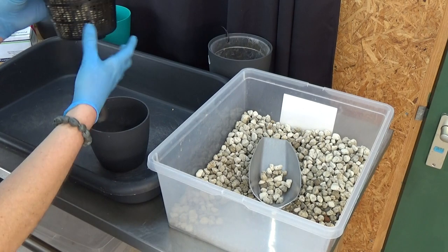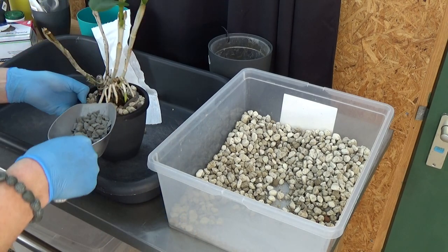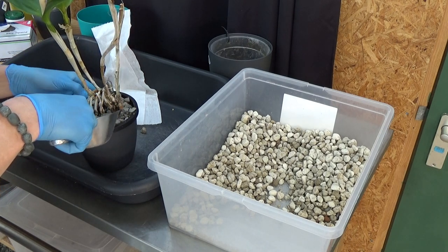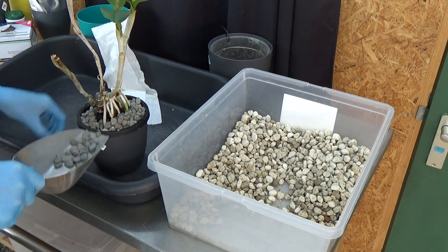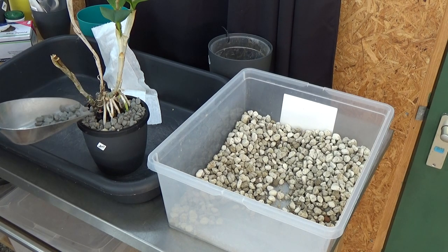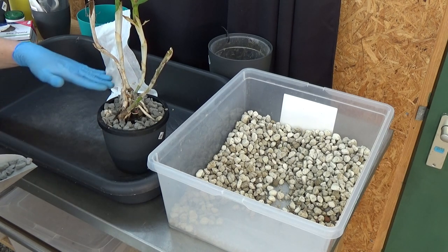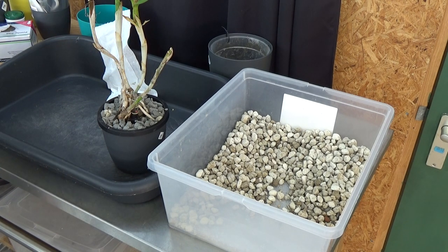Before we continue, I almost forgot the top layer of pebbles — that's the finishing touch of the repot, and I keep forgetting to film it. A top layer of pebbles avoids any dry top layers and also looks very nice. Pebbles don't wick, so especially with climbers I put a little bit of extra pebbles at the back of the pot, since we don't want that part too wet. That gives us a nicely filled pot with more moisture at the front where the new roots are.